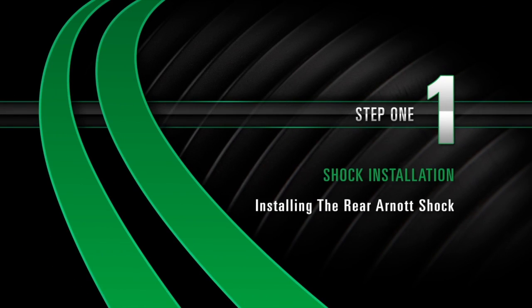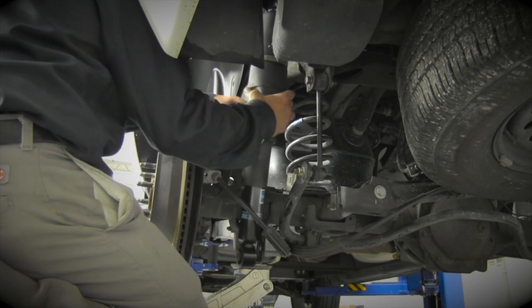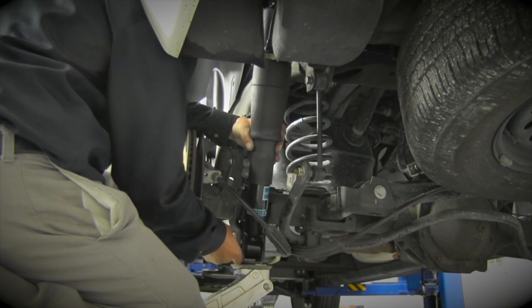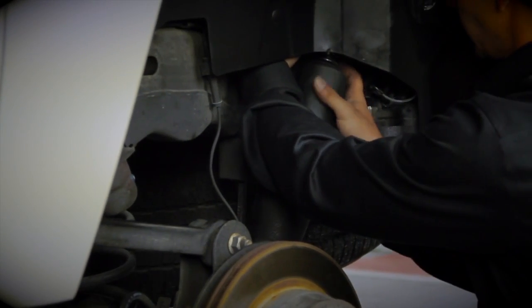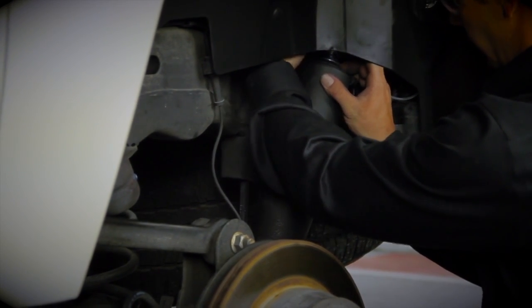Install Step 1: Installing the rear air shocks. With the floor jack still in place, install the shock. Install the shock absorber's lower retaining bolt, then install the top bolts to the shock absorber. Then raise the vehicle.